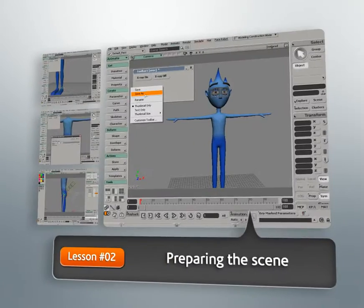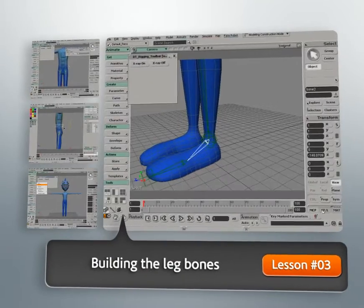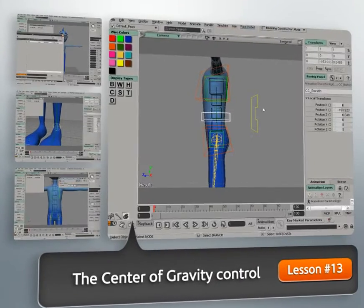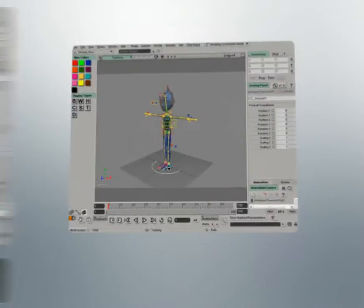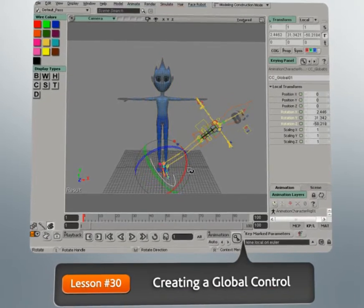Now a rigger's goal is to build a control rig that will deform characters in ways that are convincing. On that note, they must also offer the animator the control they need to build desirable performances. So we'll want to make sure that we master the fundamentals of this process so that we can provide rigs that essentially get the job done. And that's what we'll cover in this course.